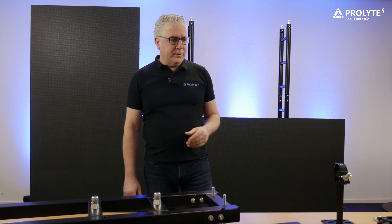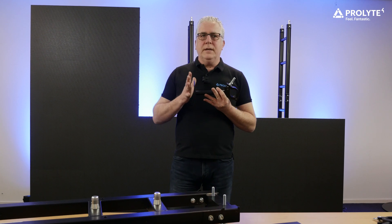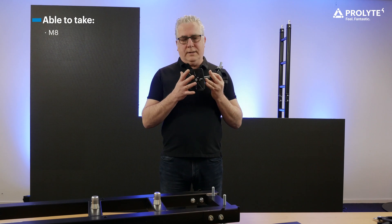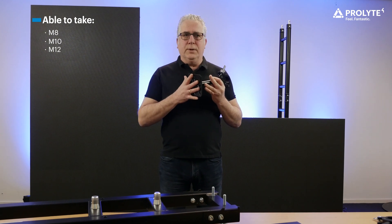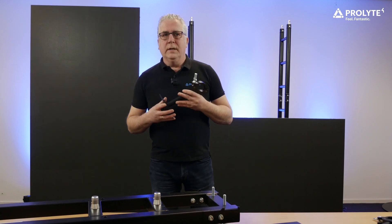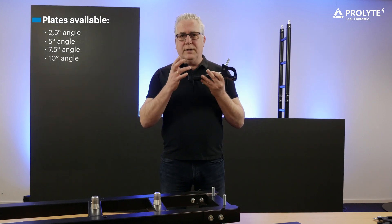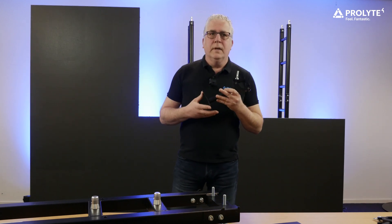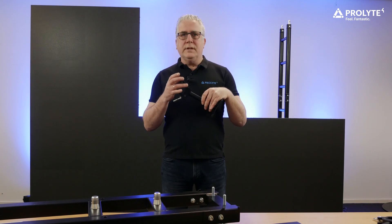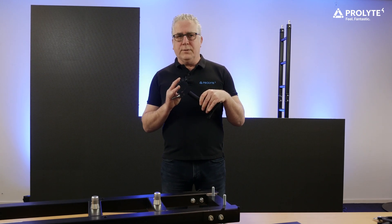The last component you need is the LSU adapter. This is the connection between the LED panel and the ladder truss. The square plate on the adapter is able to take an M8, an M10 and an M12 bolt, so suitable for a variety of panels. The plate is also available in a 2.5, a 5, a 7.5 and a 10 degrees angle. At the other end it is equipped with a side entry clamp which is very convenient during assembly. The adapter slides in very easily between your panel and the ladder truss.